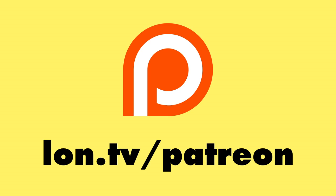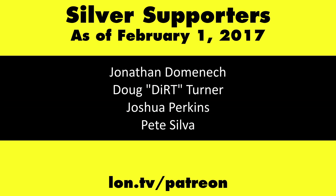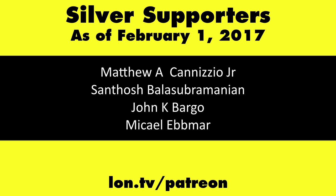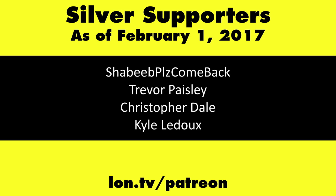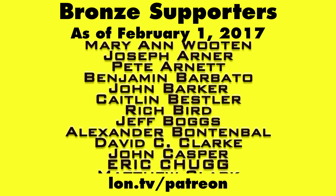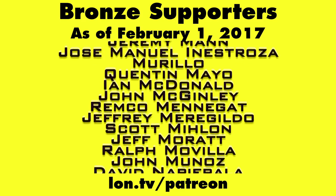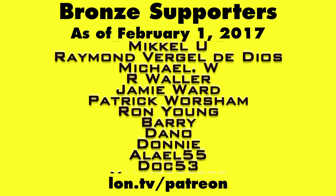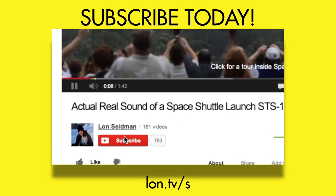That'll do it for now. We'll be back very soon with more HD Home Run content, and this is Lon Seidman, thanks for watching. This channel is brought to you by my Patreon supporters — if you want to help the channel, you can by contributing as little as a dollar a month. Head over to lon.tv/patreon to learn more, and don't forget to subscribe at lon.tv/s.